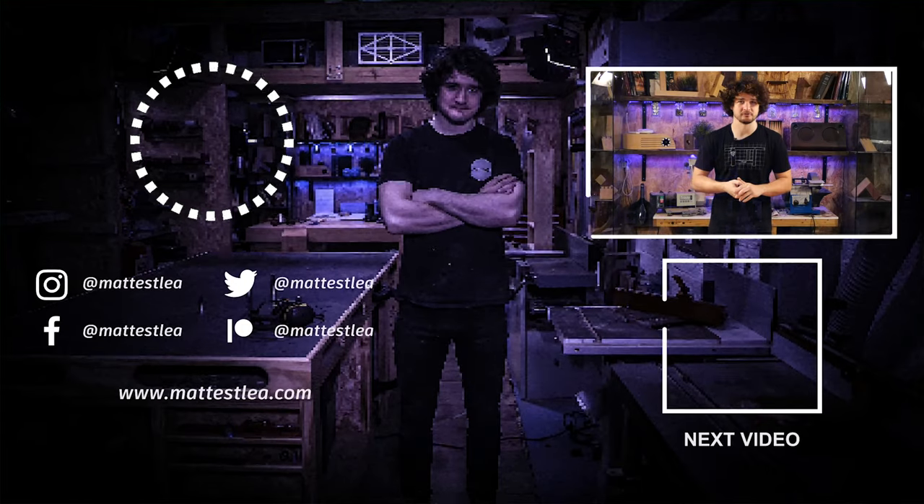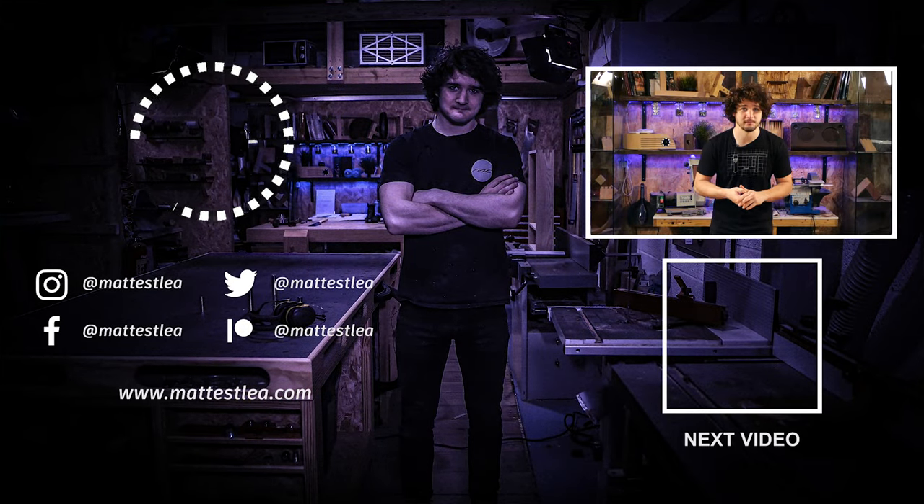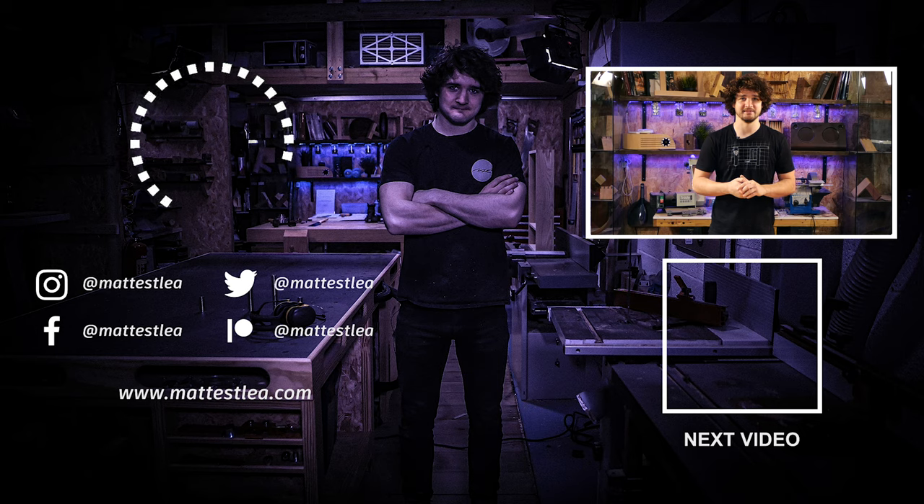But as always, thank you very much for watching. If you enjoyed the video, please do not forget to press the like button, subscribe if you haven't already, and I'll see you in the next one.